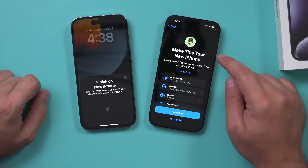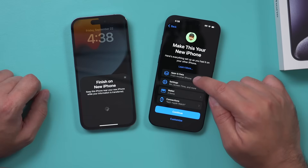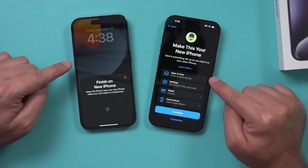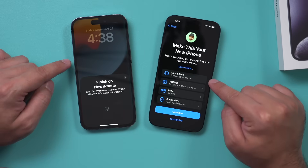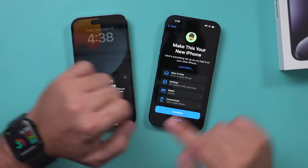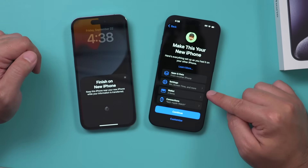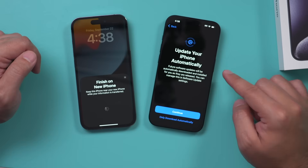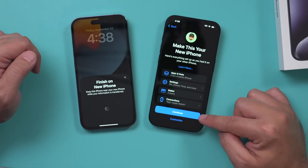Finally you should come to this page — it says Make This Your New iPhone, and it shows that apps and data are coming from another phone. This is going to transfer almost everything, though I'll point out a couple of things that don't transfer. It also shows my Apple Watch connection is being transferred, along with things from your Wallet and your settings — all of it. You can customize it if you want, but I'm just going to press Continue.